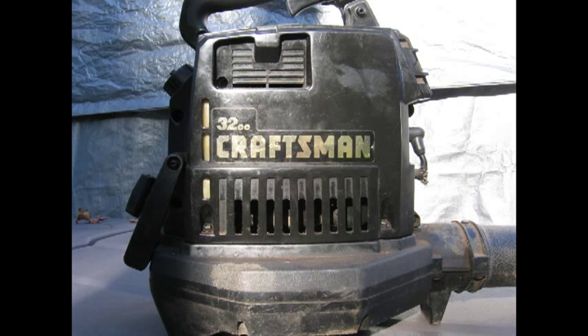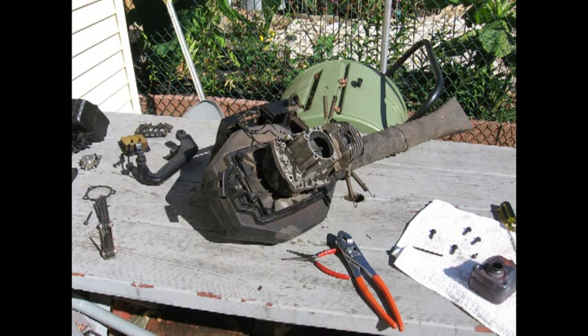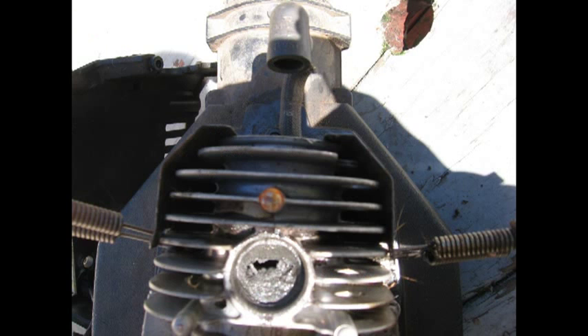In the process of dismantling it I modified it. Once I got it apart I discovered that it had carbon all clogged up in the exhaust port that goes to the muffler, and you'll see that coming up in this picture here — next slide — and then I have a close-up on it. Once all of this carbon was removed...